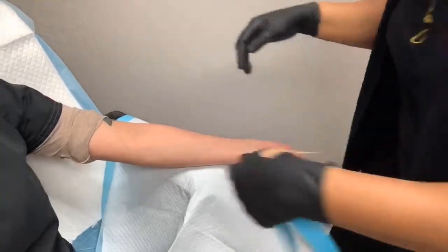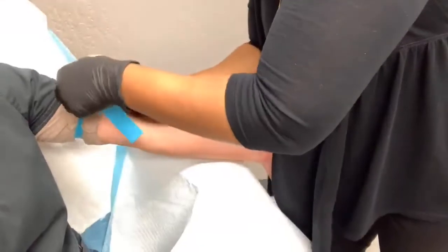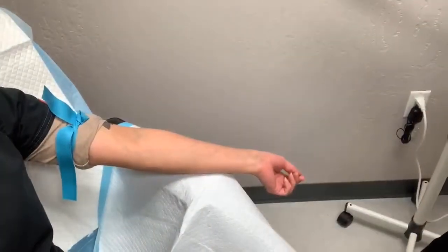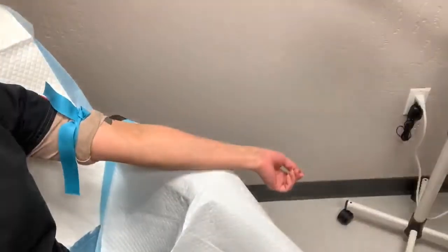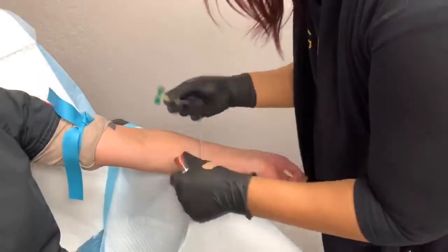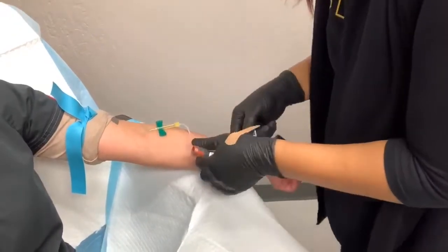The first thing I'm going to do for the mega facial is draw a little bit of blood. This will help get me the plasma components of the mega facial cocktail. One, two, three… Thank you.